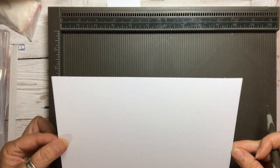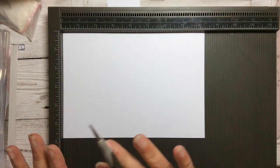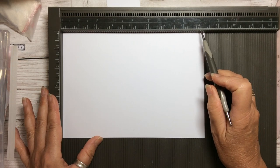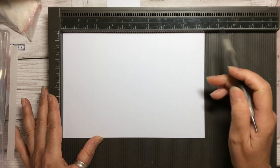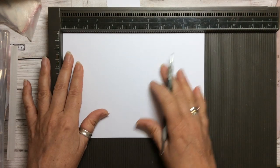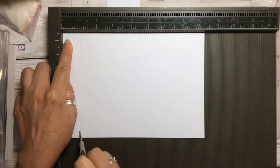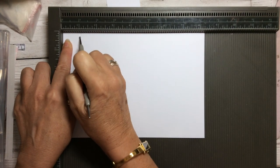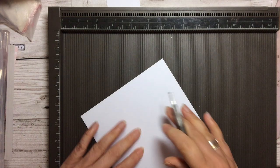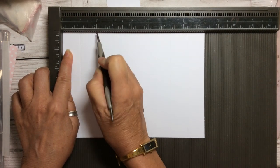We need first of all a piece of heavyweight whisper white cardstock and it's literally half a sheet. Our sheets measure eight and a quarter and in America they measure like eight inches, but don't worry, just cut it in half. You're going to score it on the long side - the eight and a quarter or eight inch side - at one inch and at two inches. Then you're going to turn it round and score it at one inch and two inches on the other end.